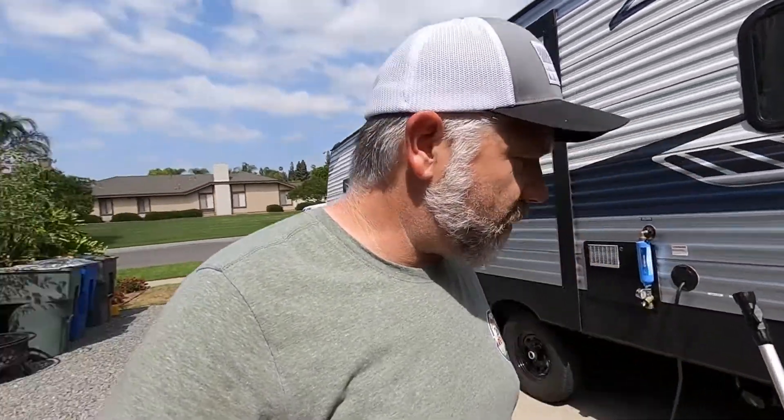Hey guys, Kevin with 360 RV Reviews. I've been doing some maintenance and we're getting prepared for a long summer trip. I'll announce the locations and dates of where we're going, but right now we're gonna focus on washing the rig. Let's do this, go old school - we're gonna get a little sweaty.